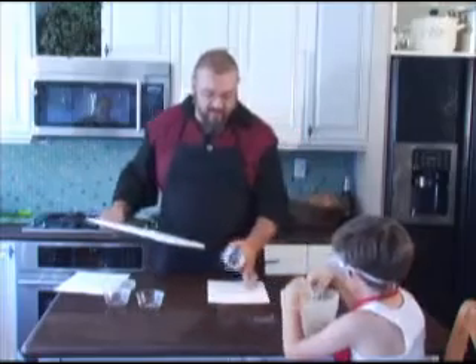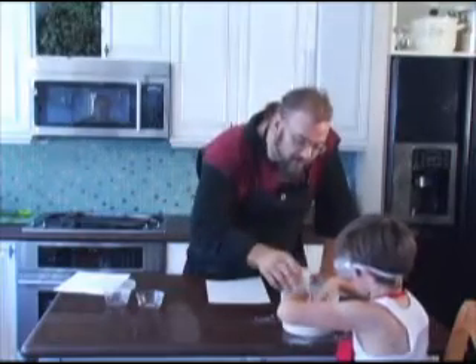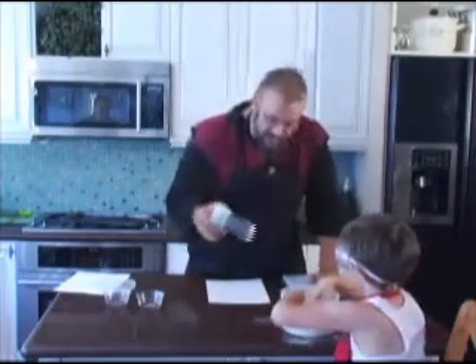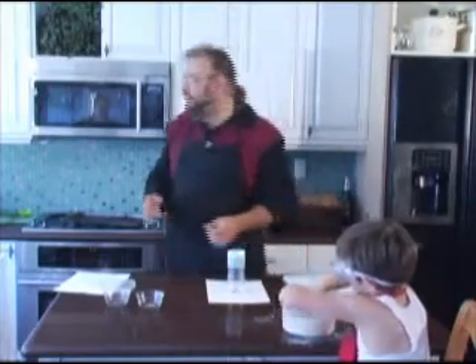Once you have the top removed, you'll need a base. Cardstock works very well. We're going to dip the bottom of our cup — boom — the beginning of our volcano.